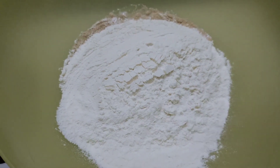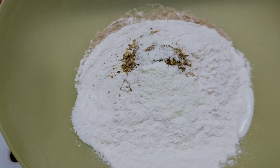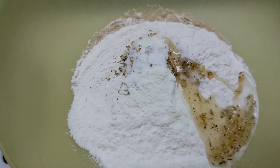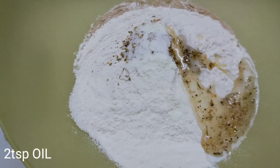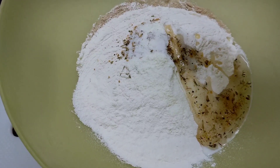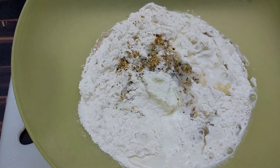Pizza seasoning, 2 tsp. Milk powder, 1 tsp. Salt, 2 tsp. Add 3 cups of milk. I have a butter sauce.